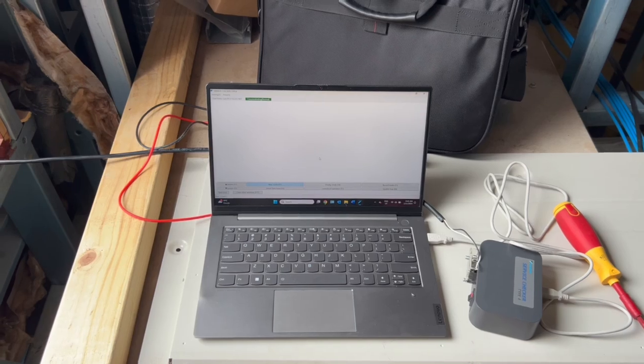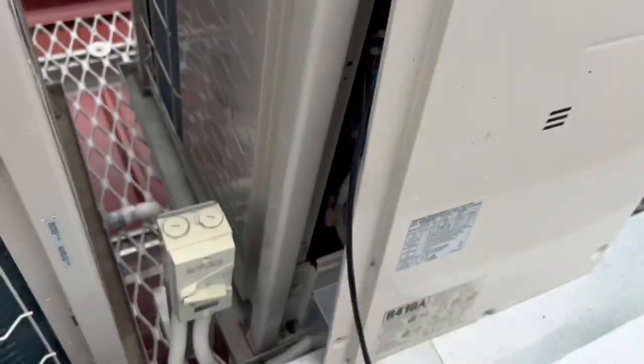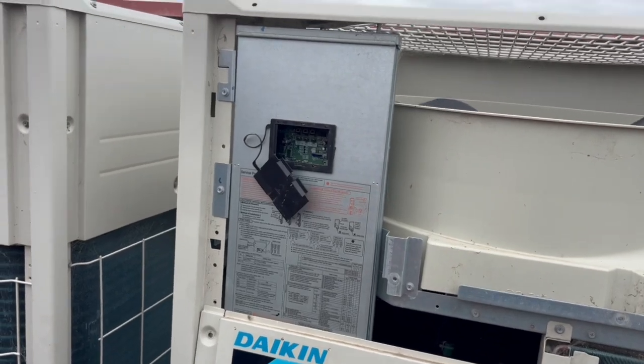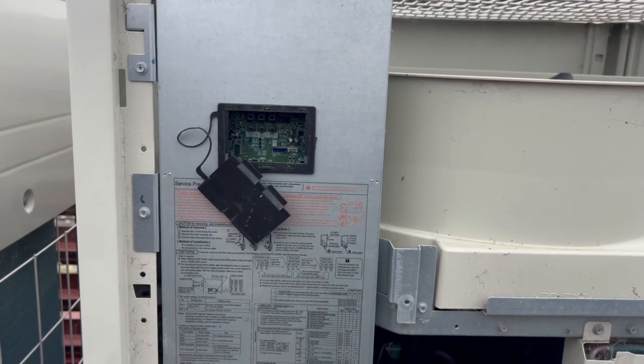I'm going to load the map again and see what we find now after we've turned that isolator on - I'm not sure why it was off. LEDs have come back now, so what I'm going to do is isolate power again, let this de-energize, and then we will reapply power. It should go searching for everything again and hopefully this time it finds everything. Then we'll run it through a test mode if we get lucky.